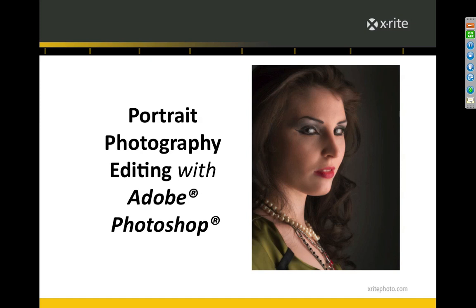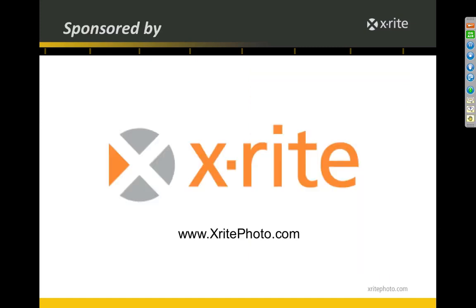Good afternoon everyone and welcome to today's webinar. We'll be getting started in just one minute. Today's webinar is sponsored by X-Rite. X-Rite has some of my favorite tools for color editing. If you start to put some of them into your workflow, you're going to find they save you a lot of time, money, and headaches, and you'll get great color. Go on to X-RitePhoto.com — there's a lot of great educational materials there.